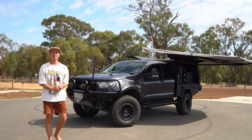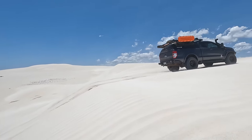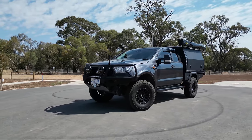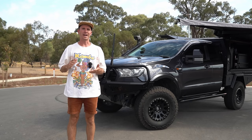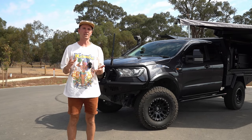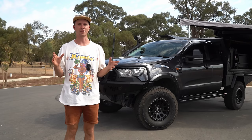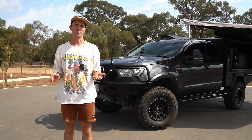Hey guys, I'm Jake and today we're going to be going through my 2021 Ford Ranger Super Cab. Before we get into it, I'll let you know at the end of this episode I'm going to go through a lot of your comments and messages — the most prominent ones — so we can answer those questions in depth because I get a lot of the same ones. Stay tuned for those.